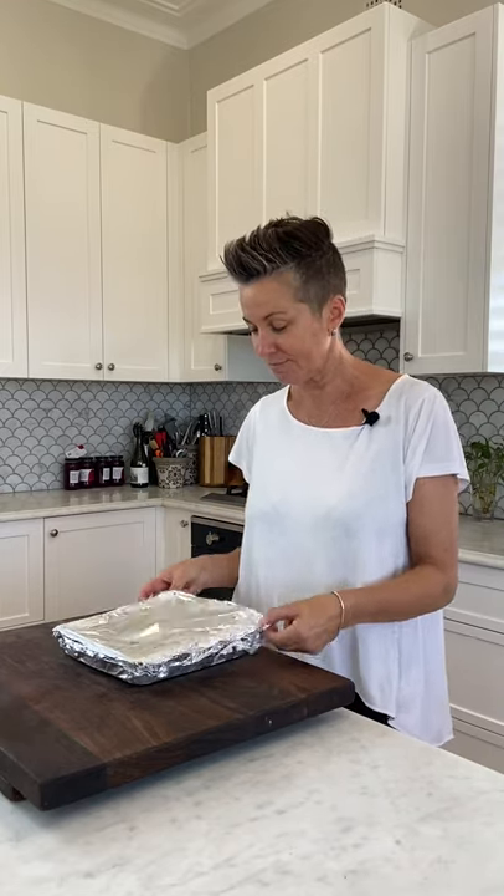It comes like this, covered in foil. You just take the foil off — comme ça, let's keep it with the French. Pop it into your oven on about 160 for 50 minutes from frozen. You just want the pastry to be lovely, golden and flaky, and we'll show you in a second what that looks like.